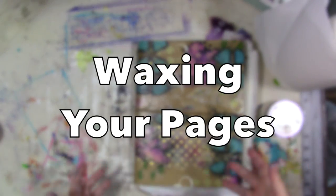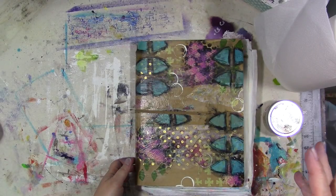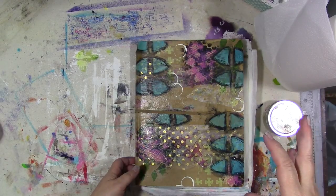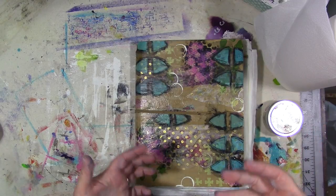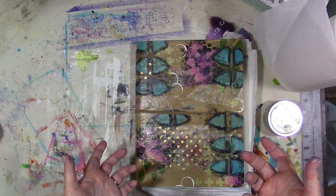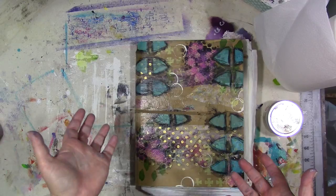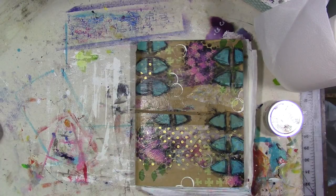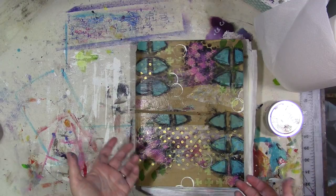Hey guys, I get a lot of questions about art journaling basics — things that when you start art journaling or painting, nobody tells you. I had no idea that when you started painting on canvas, you should put a clear protective coat over it when you were done. I had no idea, and nobody said anything. I didn't know what the proper way to clean a paintbrush was — nobody said anything.